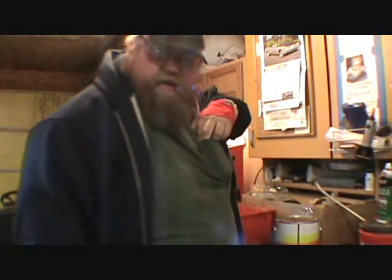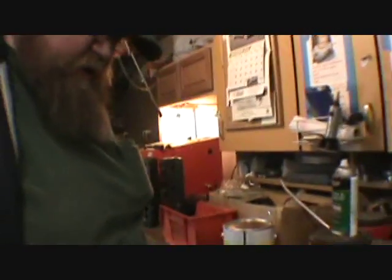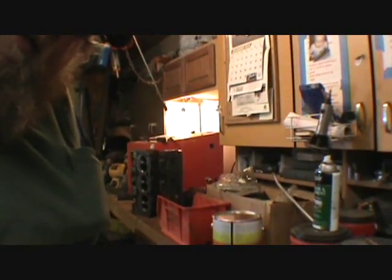Hey guys, hopefully this ain't the beginning of the end here. I'm just kind of trying to do something to keep my mind off the issues that came up today. I don't want to get into that completely.